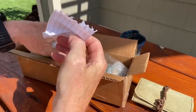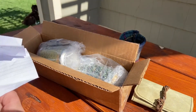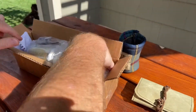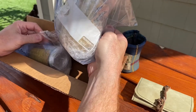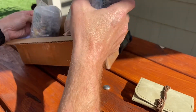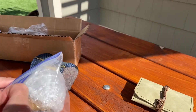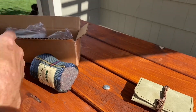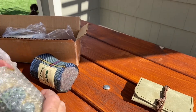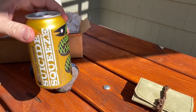There is a note. Cheers, brother. Awesome. What do we got here? They look the same — oh, they're different. I'm only going to do one right now. There's two in here. But these were in the fridge, so they should be nice and cold.